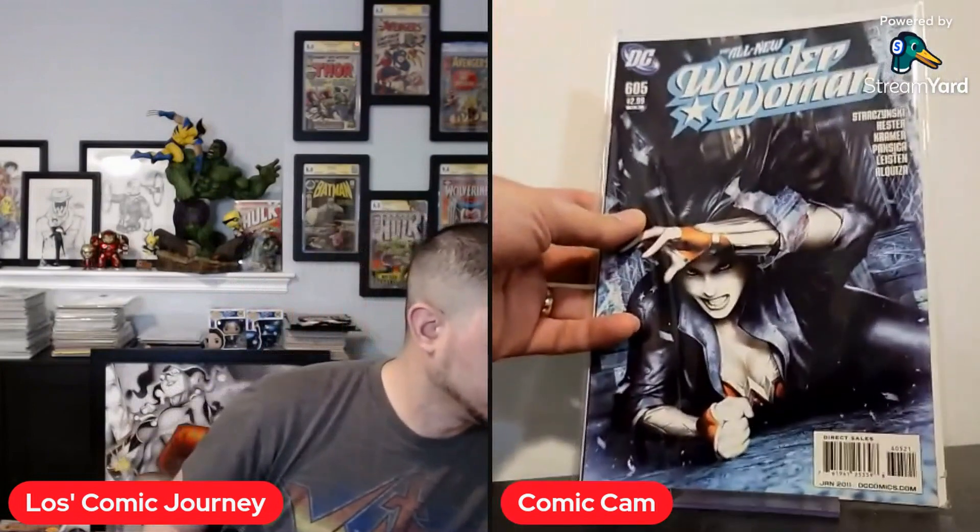The first one up is Wonder Woman 605 — a nice 1-in-10 Alex Garner variant. These covers are just awesome, but you need to know what you're looking for because they're not going to say variant on the cover. Back in 2011, DC really wasn't putting 'variant' on the cover, so you had to know. And now we've got 606 — just gorgeous covers. I didn't particularly read this title, I just love the covers.